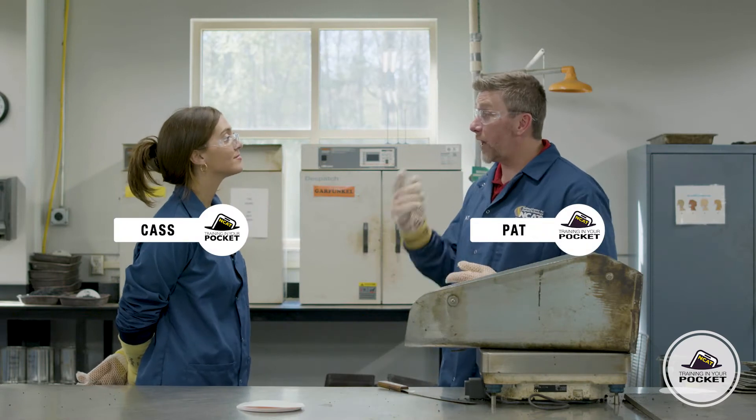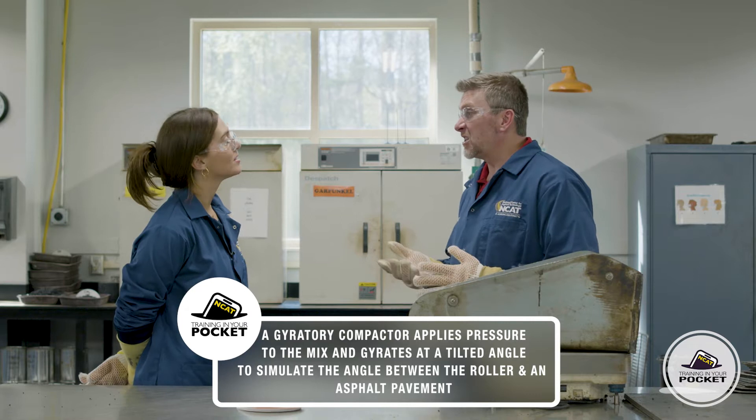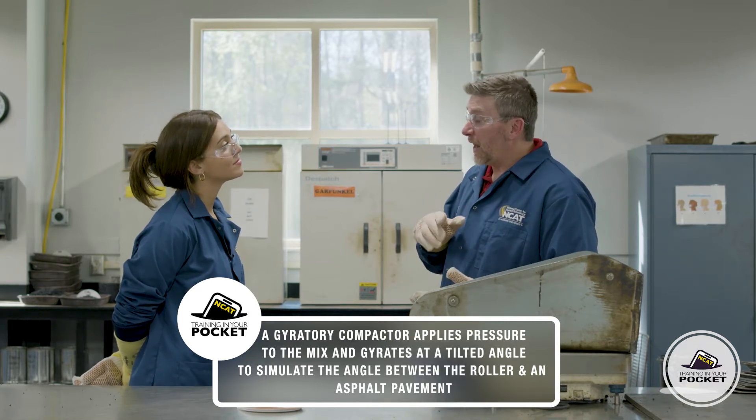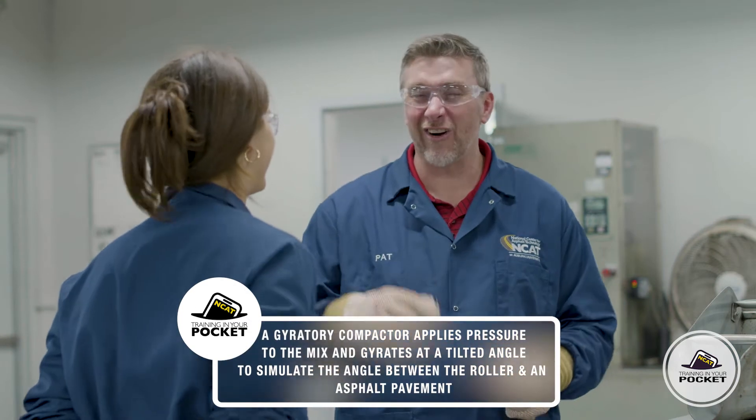So like I said, we're going to use the gyratory compactor here in the laboratory to compact the asphalt specimen. Essentially it's going to apply a pressure and spin around at a tilted angle — just a little over one degree. It's intended to simulate the angle between the asphalt roller and the asphalt pavement out in construction.